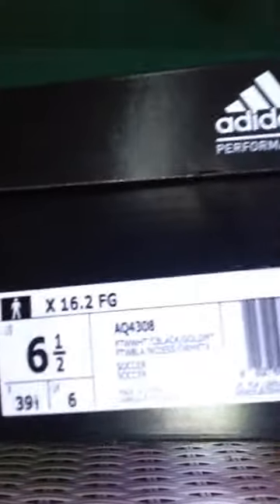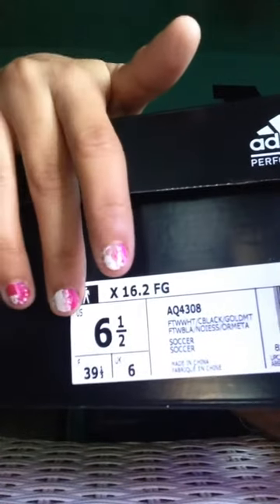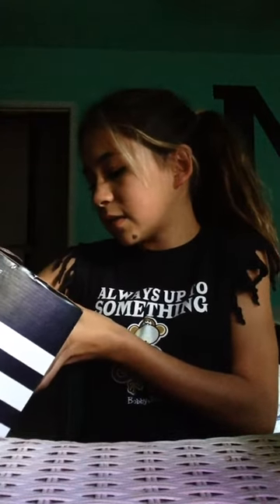Take a minute to pause the video and take a picture if you need. The cleat name is AQ4308 and they're in men's sizing — the smallest size they have is a six, but I have a six and a half. The code on here says X16.2 FG; I'm not sure what that means.